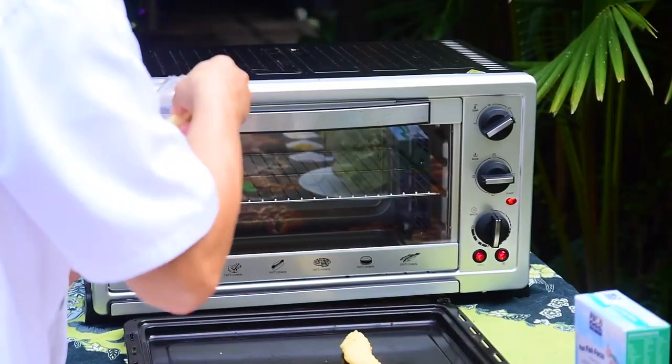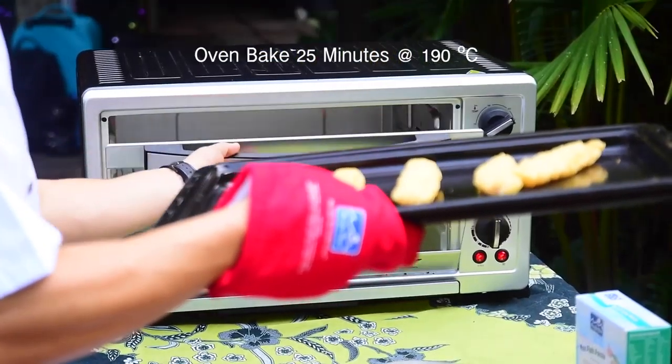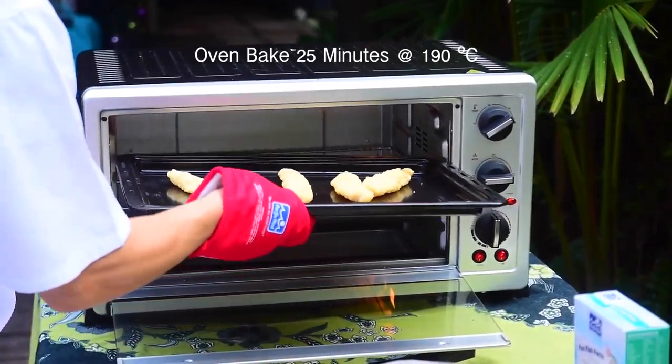First of all, place the cladded fillets into a tray for approximately 25 minutes on 190 degrees Celsius.